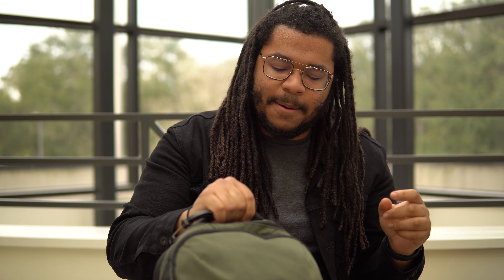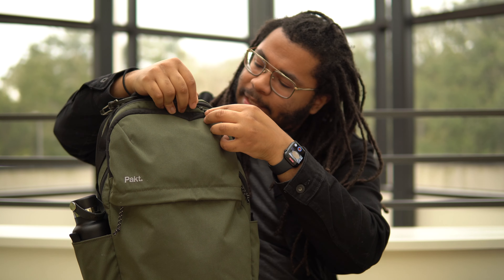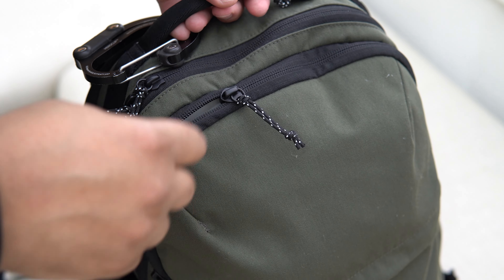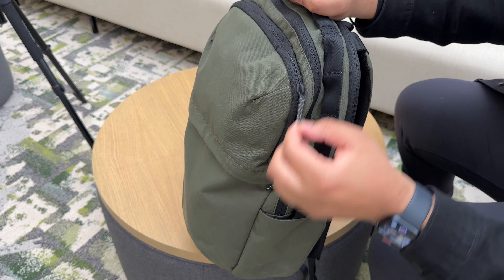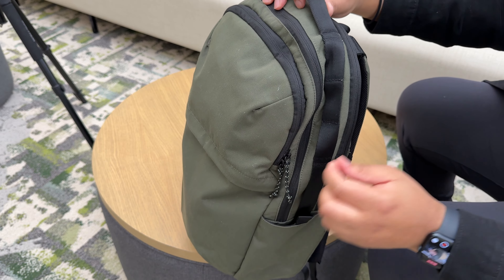The last part that I really like about this bag is the zippers. These are YKK zips — they're super smooth. I like how simple the zipper pulls are. They've got this reflective zipper pull thing going on, and they're super simple. I like how simple they are to grab and to pull.